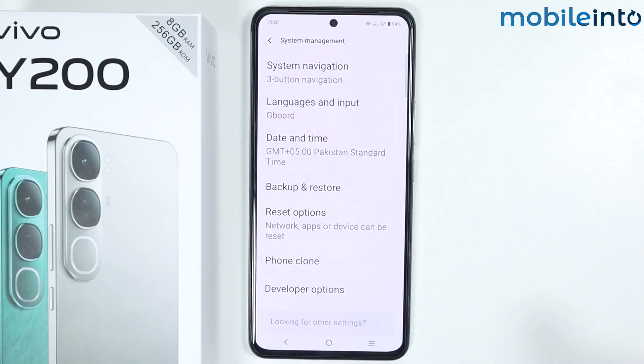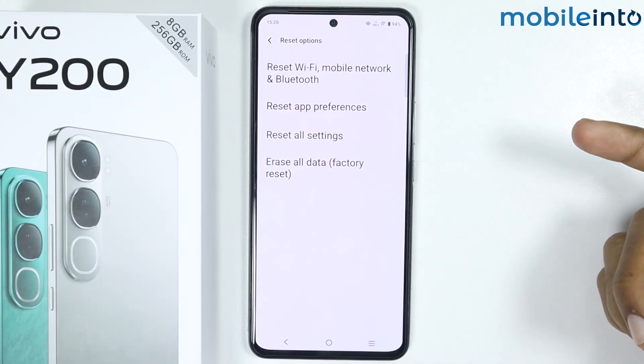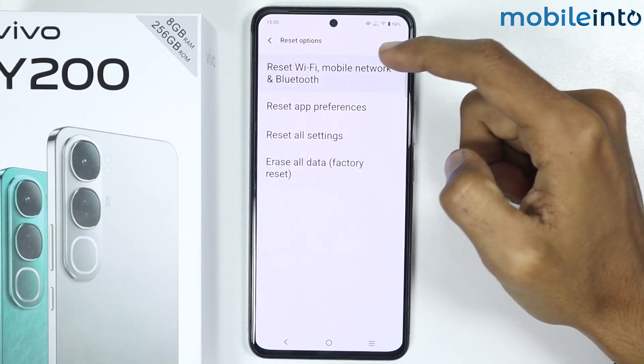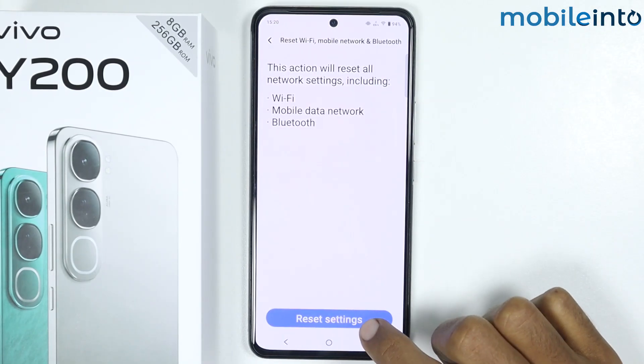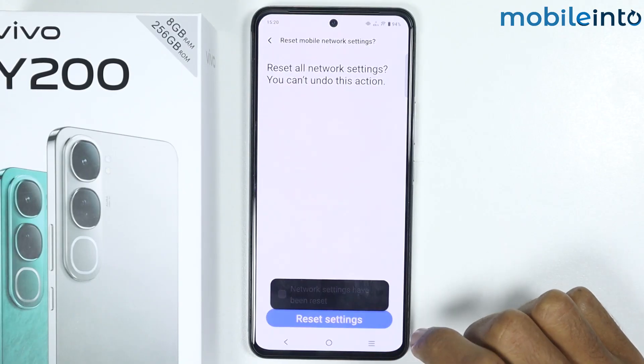On this page, just tap on Reset Options. Now just select Reset Wi-Fi, Mobile Network and Bluetooth, then tap on Reset Settings and tap on Reset Settings one more time.